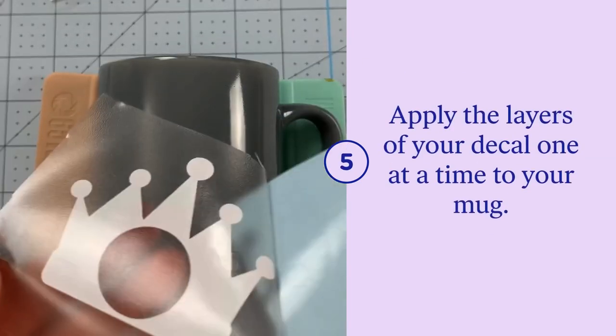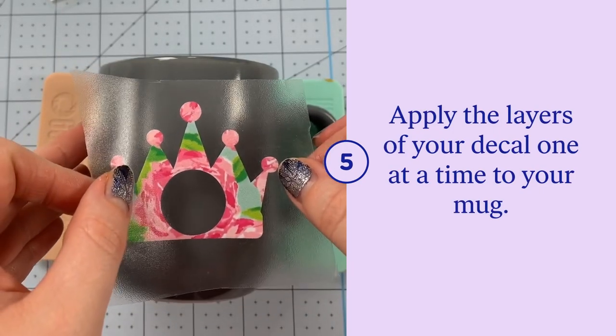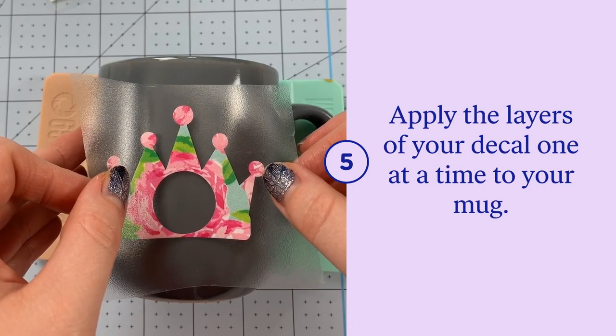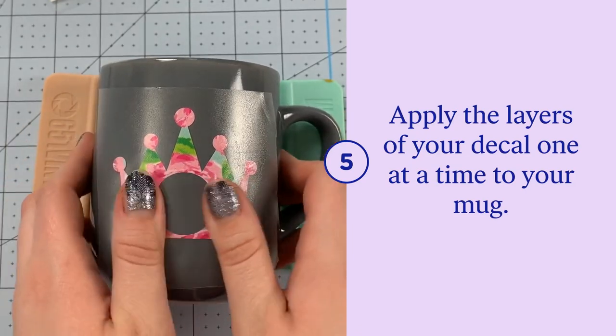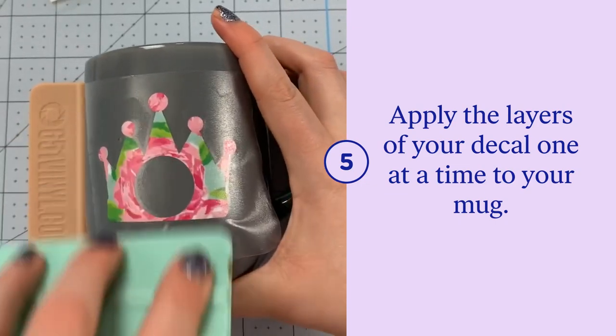The trick to applying your decal without bubbles is to hold the transfer tape in a horseshoe shape, stick down the center and then one side and then the other side of your decal. Stick it down with your fingers and then follow it up by burnishing with your squeegee.